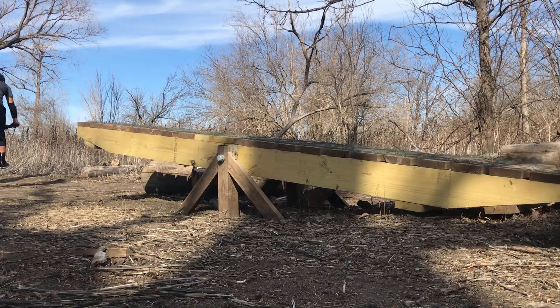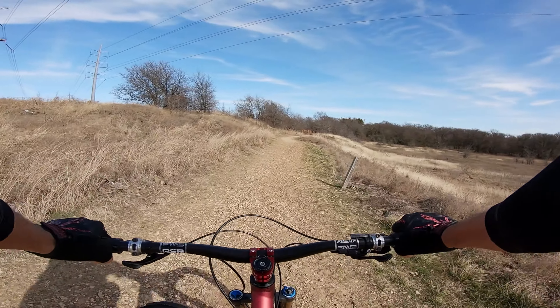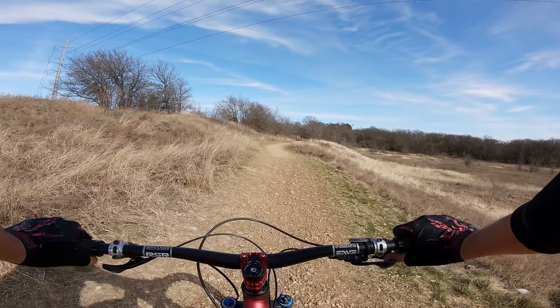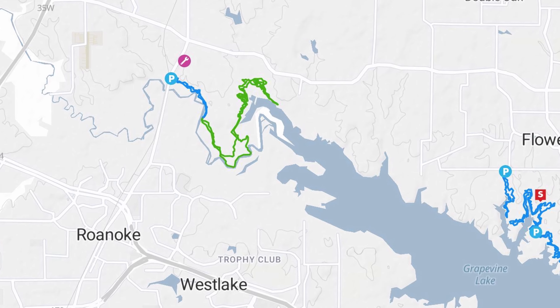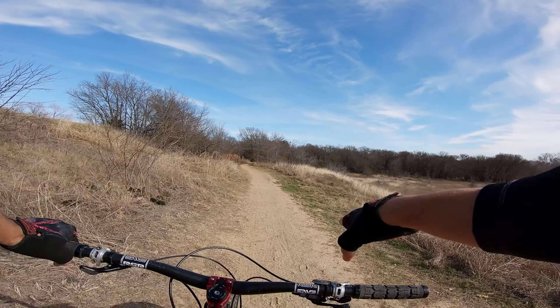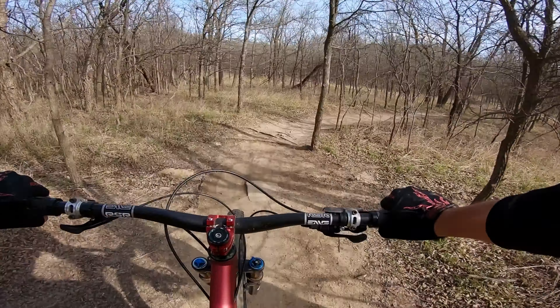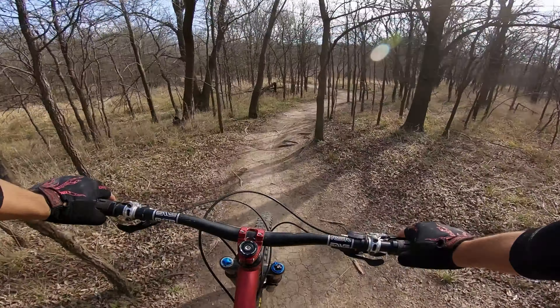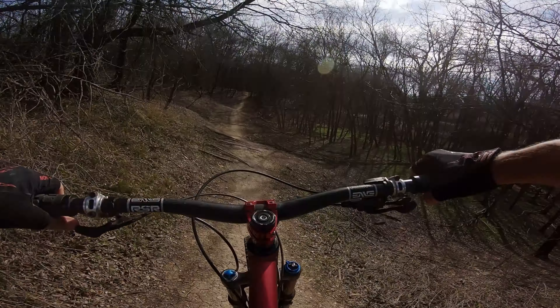It's your boy, Range Mountain Biking here, and today I'm checking out the Knob Hill Trails. These trails are on the northwest side of Grapevine Lake in Dallas, Texas. Although these trails for the most part are pretty tame and easy, there are a couple standout features that are pretty fun. But just a fair warning ahead of time, there are a lot of really flat and boring sections. But let's get to it.